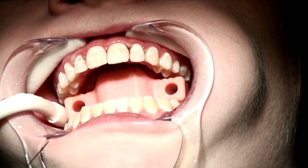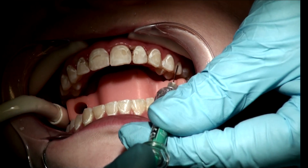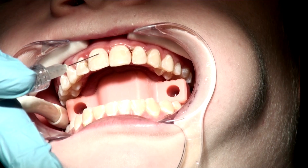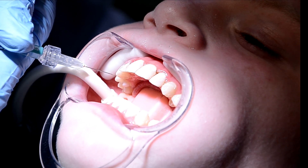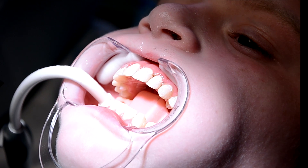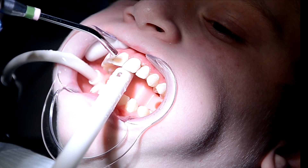After you've etched and rinsed everything dry, the Icon Dry is applied for 30 seconds. This is an ethanol, and any moisture that is in or around the white spot or lesion is pre-treated with the ethanol. Air dry the Icon Dry for 30 seconds.